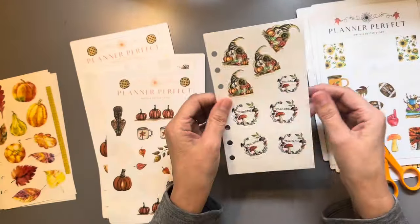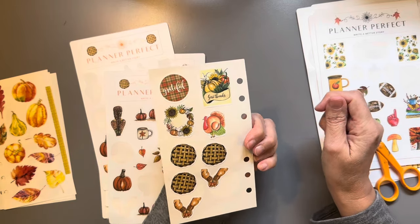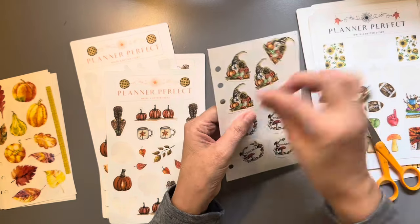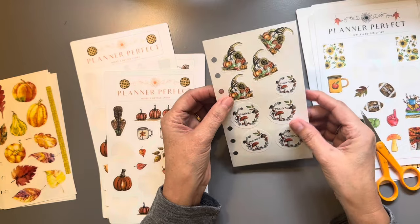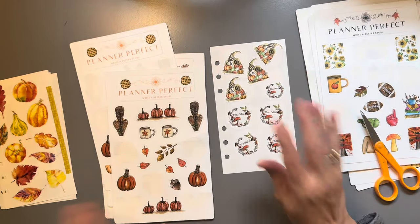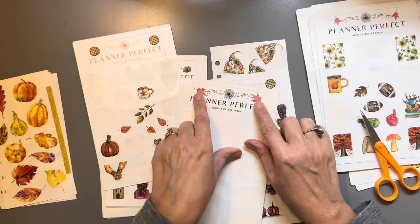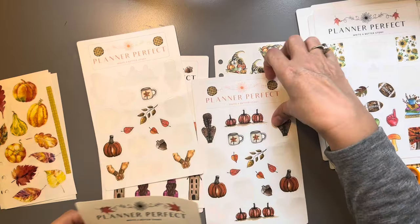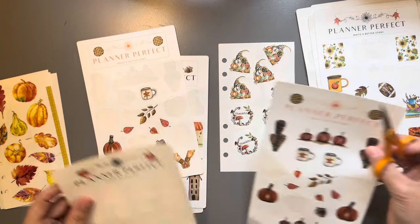This is a good therapeutic activity as well. I can see myself just playing with this sticker book, rearranging them and things — it's just a lot of fun. What I've decided to do with these little ones up here is I'm going to cut them out and have mini stickers. Yeah, that's what I'm going to do.